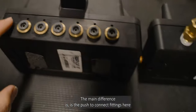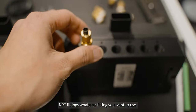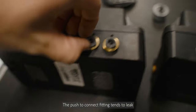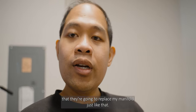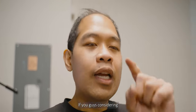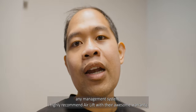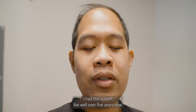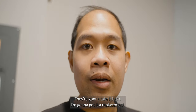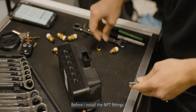Comparing the two manifolds — it's all the same, the main difference is the push-to-connect fittings versus NPT fittings. The push-to-connect fitting tends to leak. The awesome warranty of the AirLift system means they're going to replace my manifold just like that. I've had this system for well over five years and they're taking it back and sending a replacement — highly recommend AirLift for their warranty.